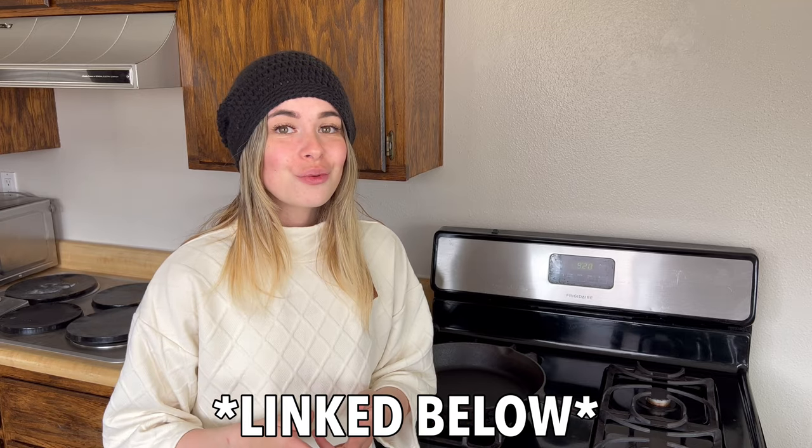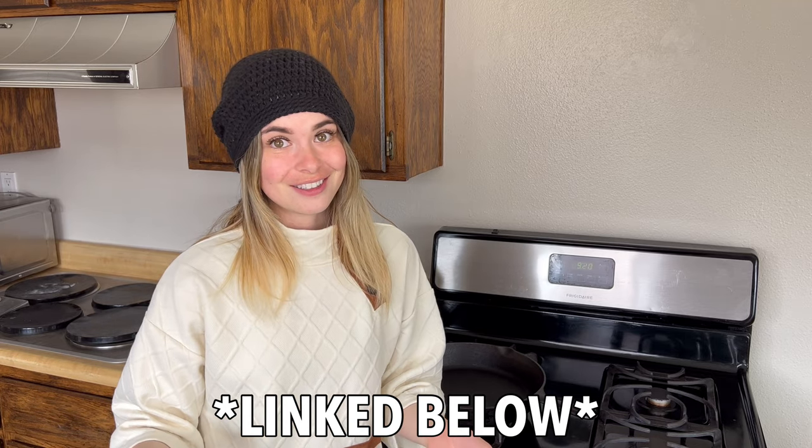Before we get into that, make sure to subscribe and turn on notifications so you never miss another Gubba Homestead adventure, and join in on my story of being a first-time homesteader learning how to do everything from scratch. If you're into podcasts, I also made an in-depth podcast about everything cast iron, so you can listen while you're working out or doing yard work.